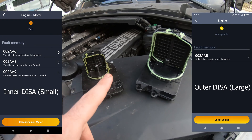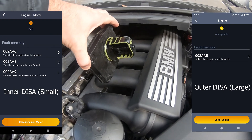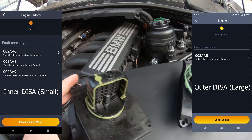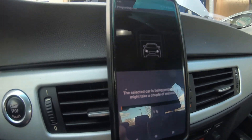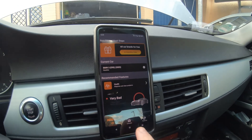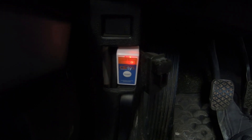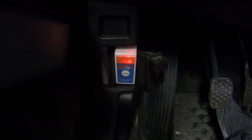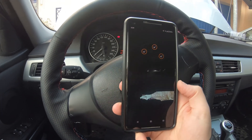There are two sets of codes — one code for the smaller DISA valve and one for the larger one right here. To check the codes, I use the Carly app, and we're just going to connect it right here with this little Bluetooth OBD2 dongle that you plug into your car. This is the first generation one; they have a nicer black-cased version. I'm going to scan some codes here.